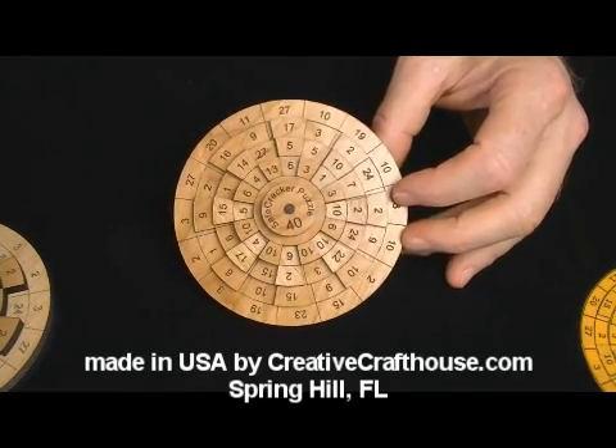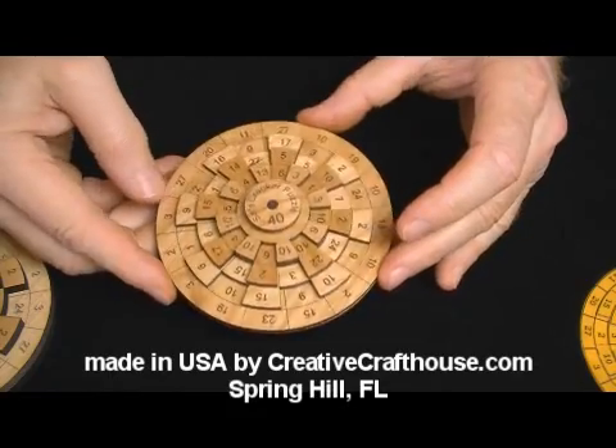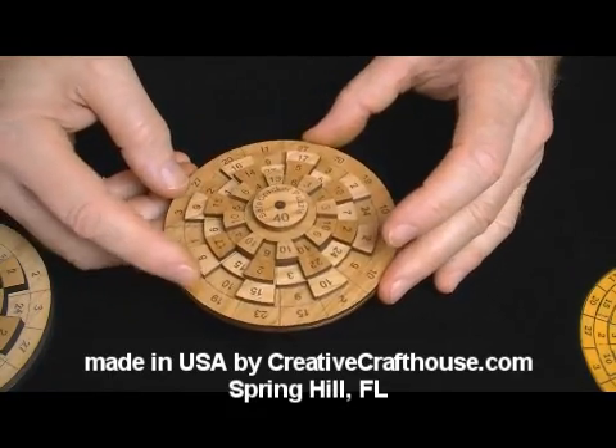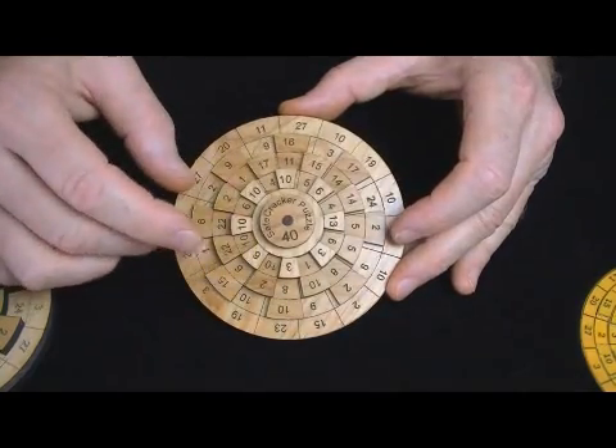Folks, David at Creative Craft House to show you one of our new puzzles I'm kind of excited about. It's unique to us. We call it Safe Cracker 40. You've got to find the combination, essentially, here to this safe.